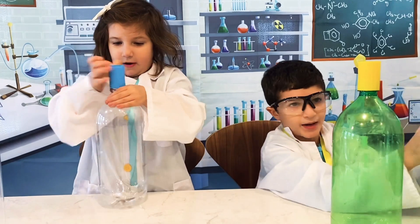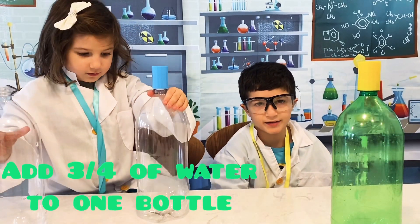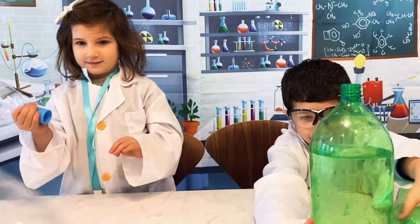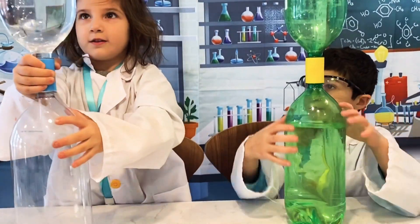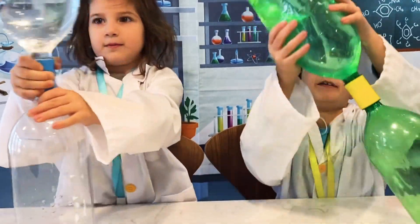Take the other bottle and fill three-fourths of the bottle with water. Screw it on! What you're going to do is flip it over and spin it really fast. Now you want to shake them really, really fast.